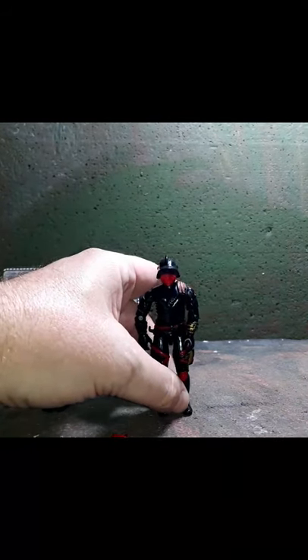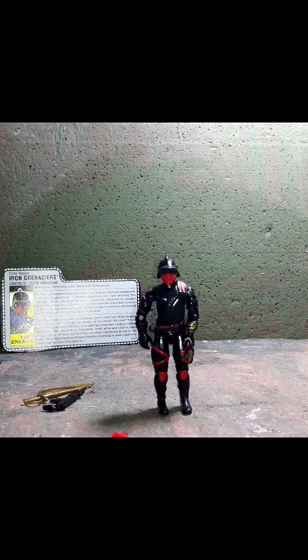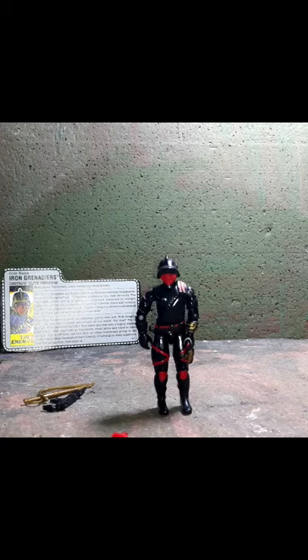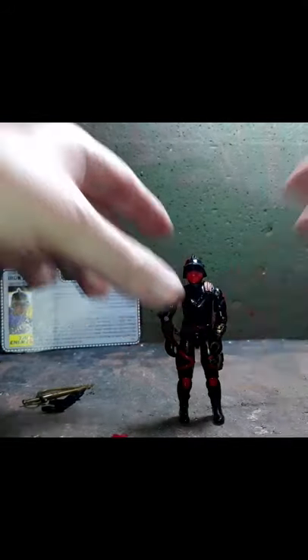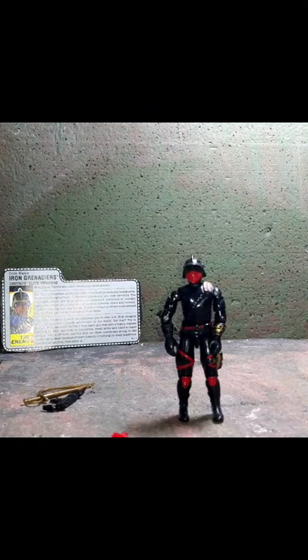There was borrowing going on, which happened quite a bit among toy companies. Since Skeletor's troop didn't make it to an action figure level, I'm glad that Hasbro carried on with that look. It is a great look. I was disappointed when Masters of the Universe did not release Skeletor's troopers as a figure.